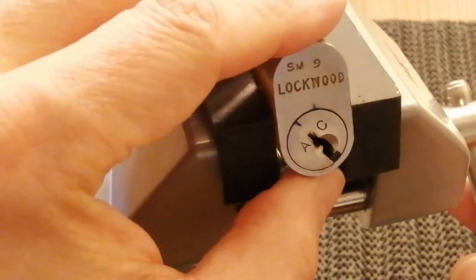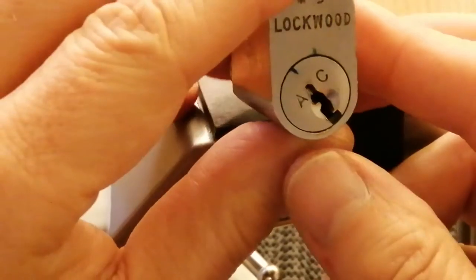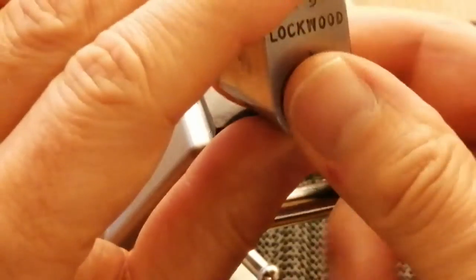It's not turned completely because the cam's hitting the back of the vice cheeks. So let's turn it around a bit more — there you go, that proves that it's open.